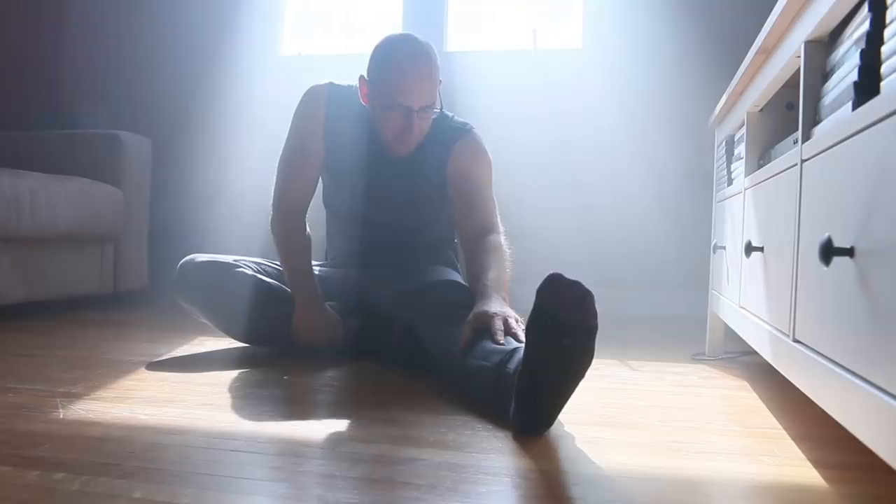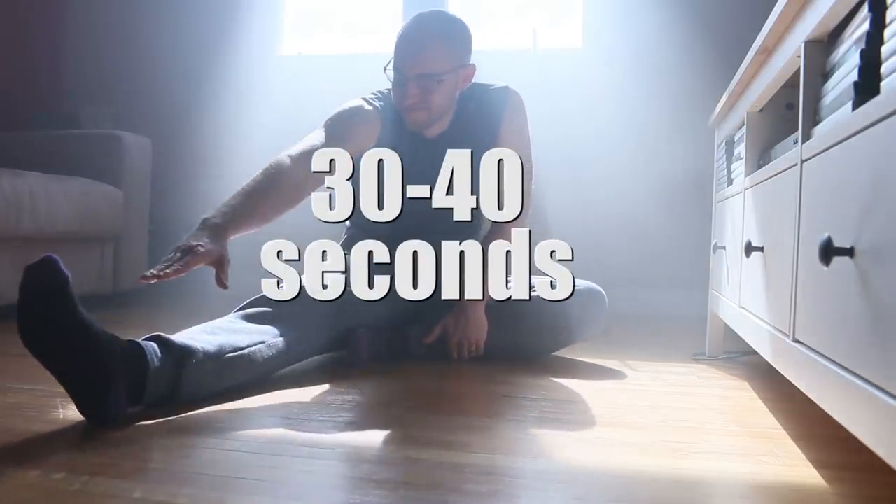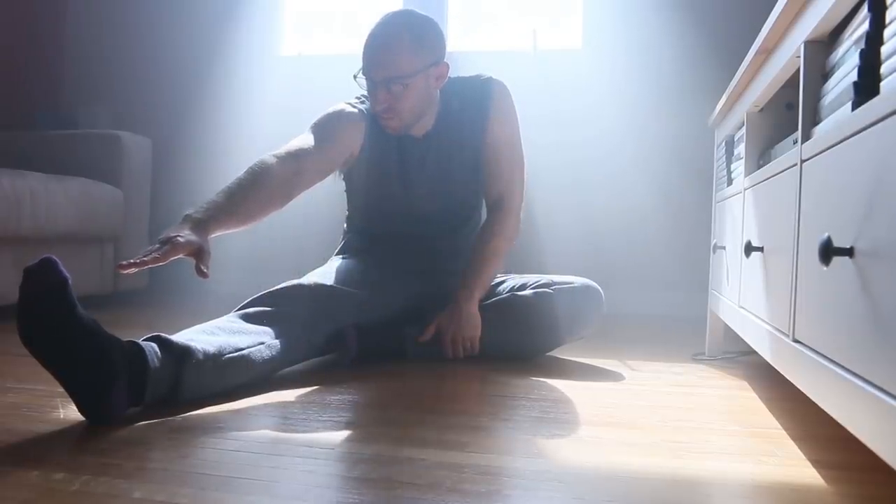Regardless of my final measurements, here's what I've taken away from the past eight weeks. Number one: you have to hold static stretches for at least 60 seconds. I always assumed I had tight hamstrings because of genetics, but whenever I was working out I would typically hold stretches for 30 to 40 seconds — and that's just not enough to actually change your range of motion.